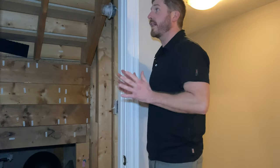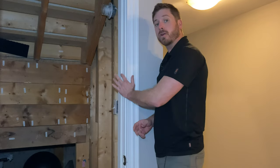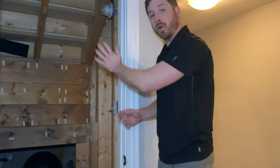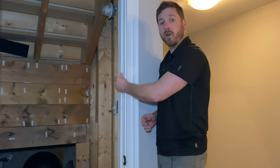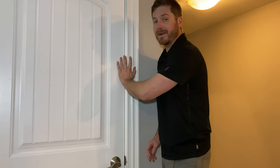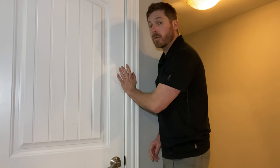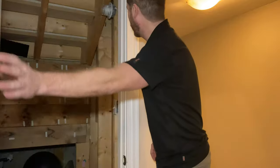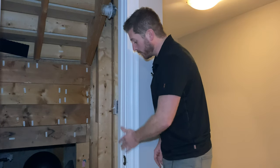This is the door I'll be applying the weather stripping on. The weather stripping goes on this section right here — when you close the door it presses onto this interior frame, and the weather strip creates a seal so the door doesn't rattle around.